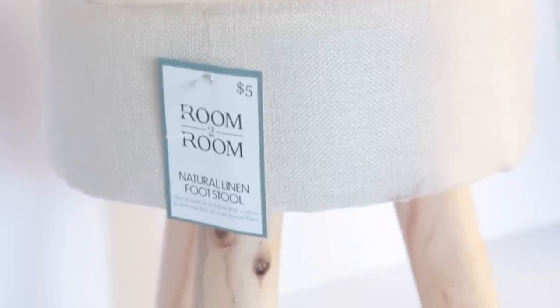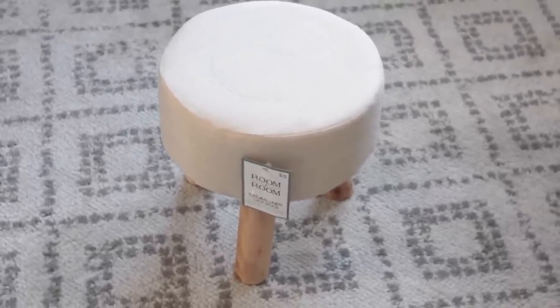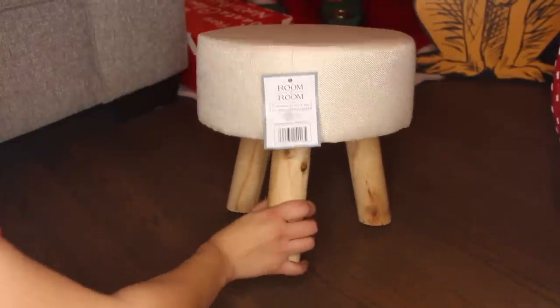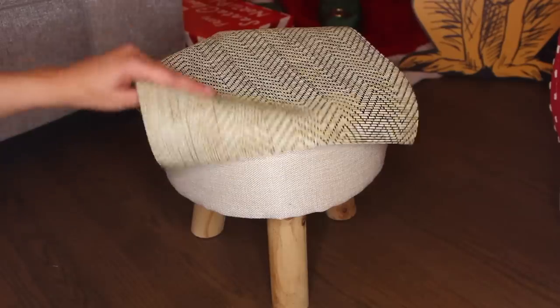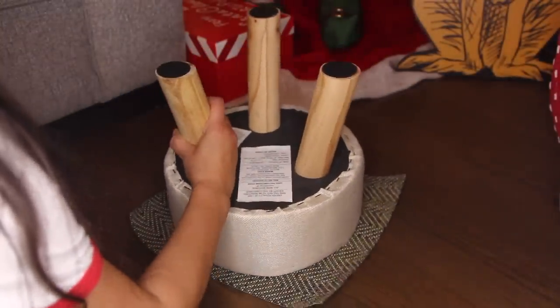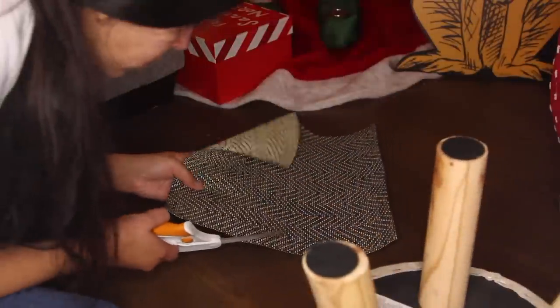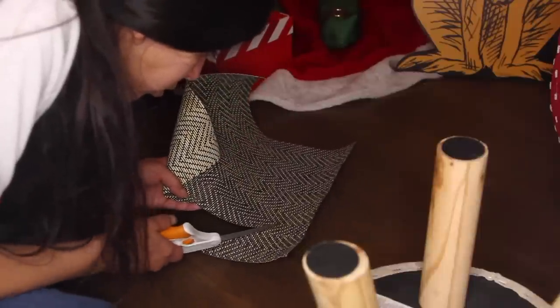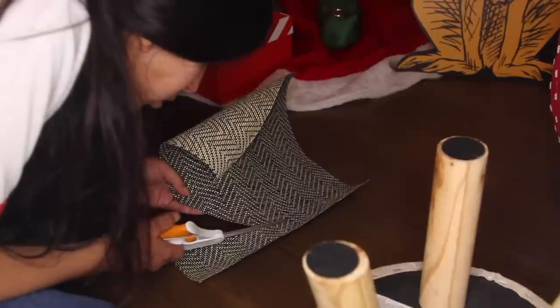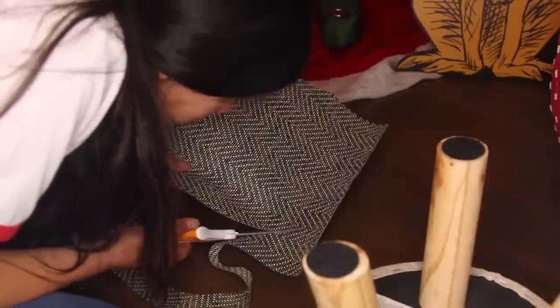The next DIY uses this natural linen footstool from Five Below. It's very very low and I can't really see anyone besides a child using it as a footstool, so I'm basically going to use it as a plant stand. I purchased this shelf liner from Home Depot and I'm going to attach it to the top of the stool. I used a pen to trace the top of the stool — you don't want to use a marker because it might transfer to the fabric. Then I cut it out and attached it with hot glue.